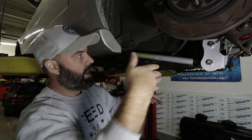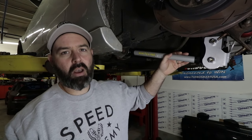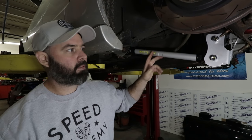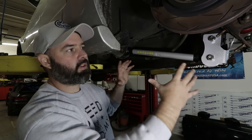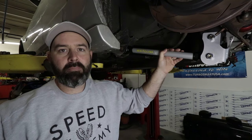These arms are also adjustable in length, which means you can get the axle running truly perpendicular to the chassis. So if the car wants to crab walk on you — which is often a problem on the drag strip — you can dial that out with the adjustability in these arms. You've got less compliance in these bushings, so you've just got less movement in general back here, which will keep the tire planted. Exactly what we want.